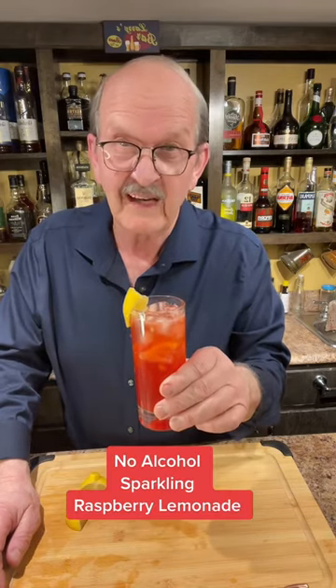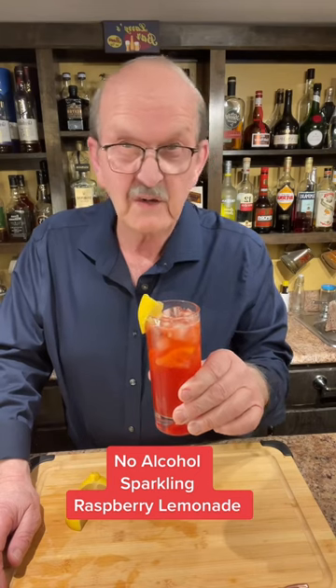My wife doesn't drink alcohol, so I made her a sparkling raspberry lemonade. I'm sure she's going to love it, and for all of the other people out there that don't drink alcohol, this could be a good drink for you as well. We're going to have a great night, watch some TV. I hope, wherever you are this evening, that you're having a great night as well.